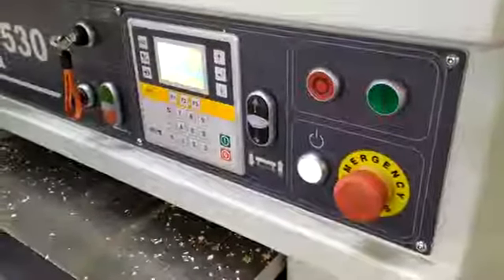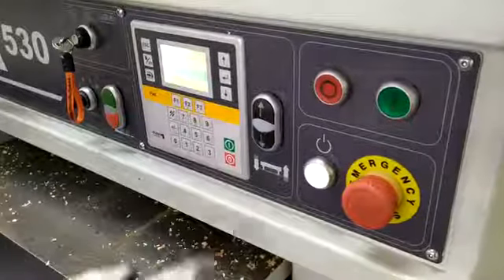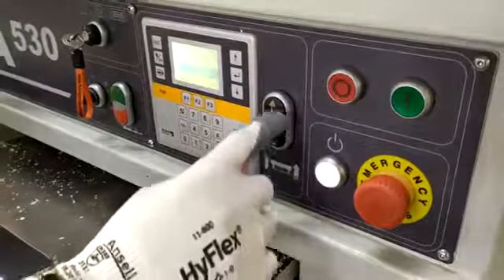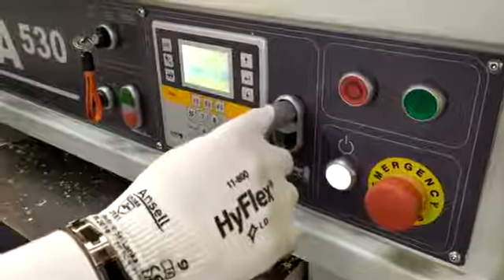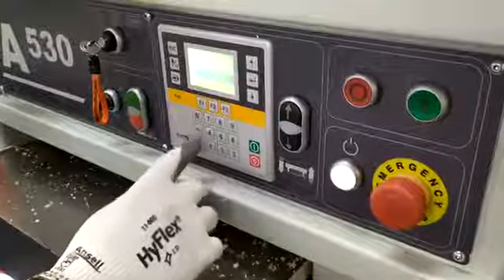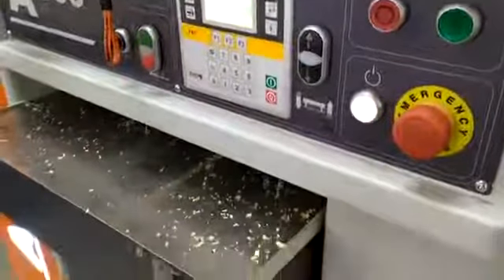The Hufec E530 is a very easy interface. We have the power up and down on the table if you want to set it manually — up and down. Or we've got the very accurate keypad where you just enter in the size. A little button and it sets very very quickly.